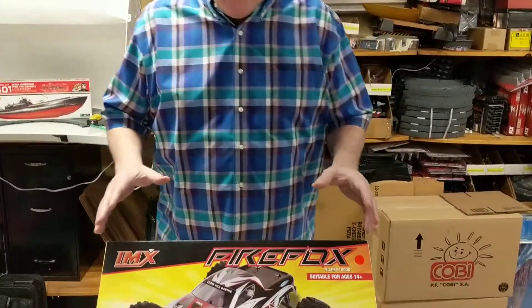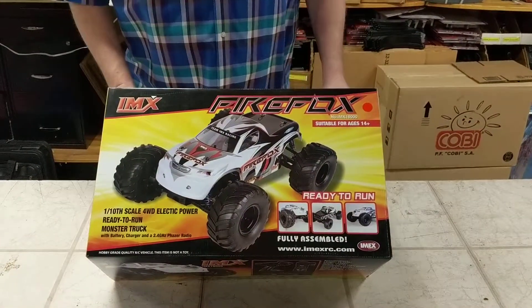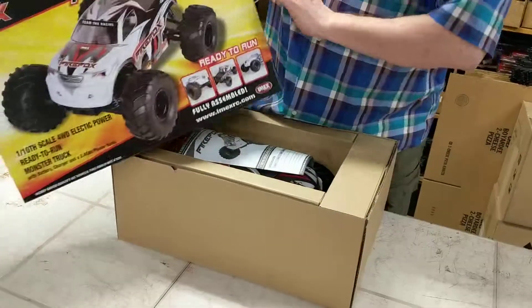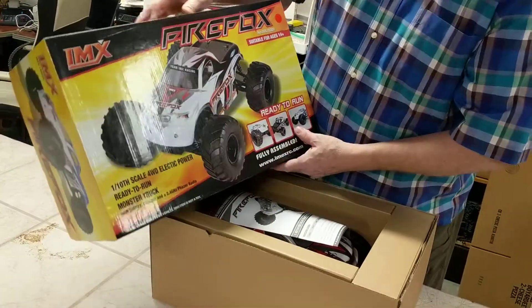This is Brian again doing another video about my items I have on eBay, because I want to show people what they're buying before they buy it. This is the IMAX 18,000 series Firefox RC car. It's a 1/10 scale, electric power, ready to run monster truck.